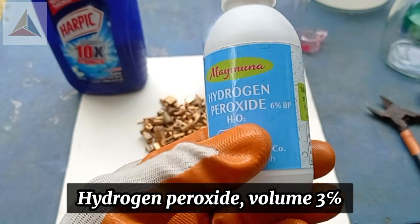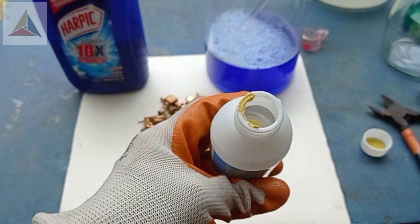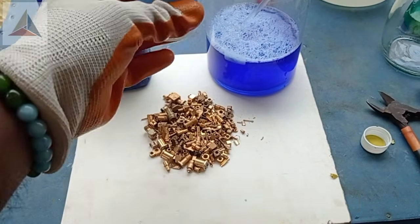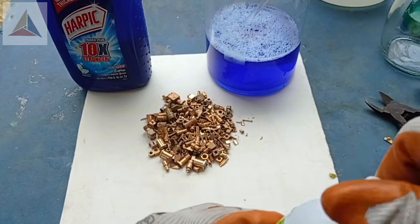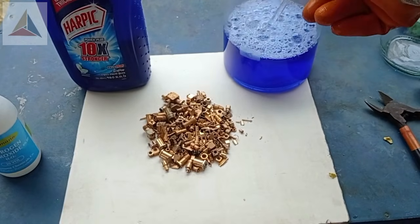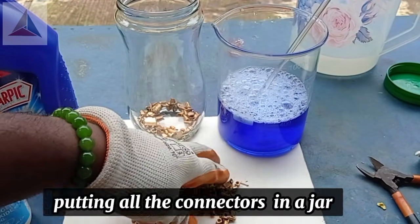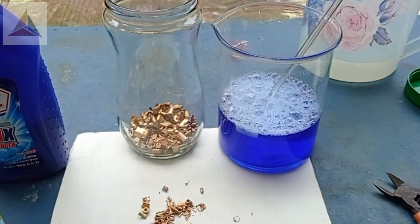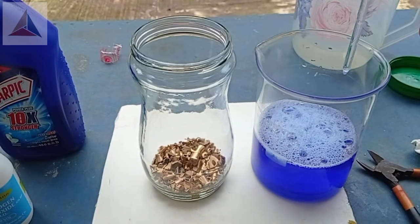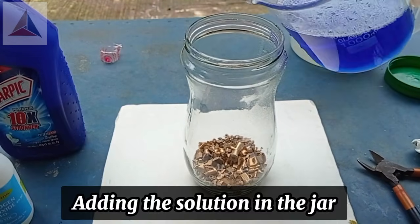Adding 250ml of water, then hydrogen peroxide, Volume 3. Adding 50ml of hydrogen peroxide. Putting all the connectors in a jar, then adding the solution into the jar.